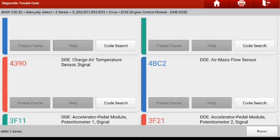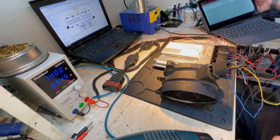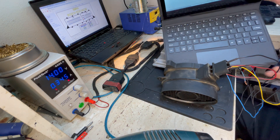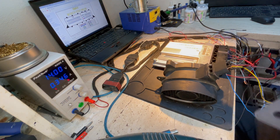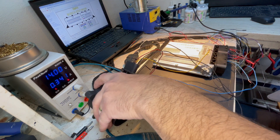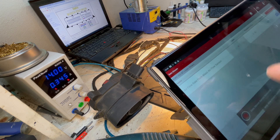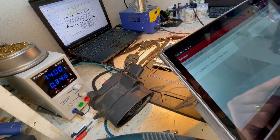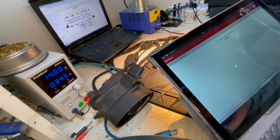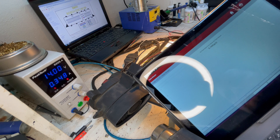I didn't catch on video that if I connect the mass air flow to the ECU, the error status goes to stored and I can erase them. Then the air flow can be tested. We can simulate an air flow in the sensor to see if the ECU value changes — and the value does change, so it reads the air flow.